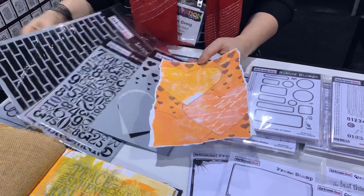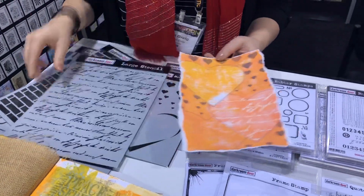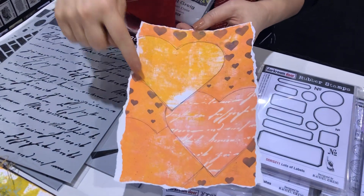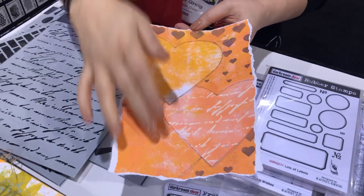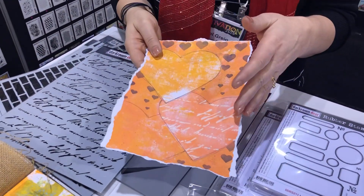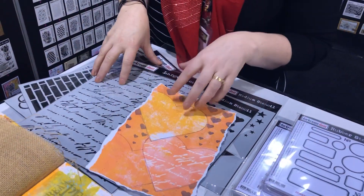I put the handwriting stencil inside this one, just with a bit of texture paste, and then sponged a few little cascading hearts on the outside. That's just the start of an art journal page — you can put words in there, put one of the quotes, however you want to finish it up. That just shows you a little bit of how you can use those stencils. Now I'll show you some of the creative samples using these new products.